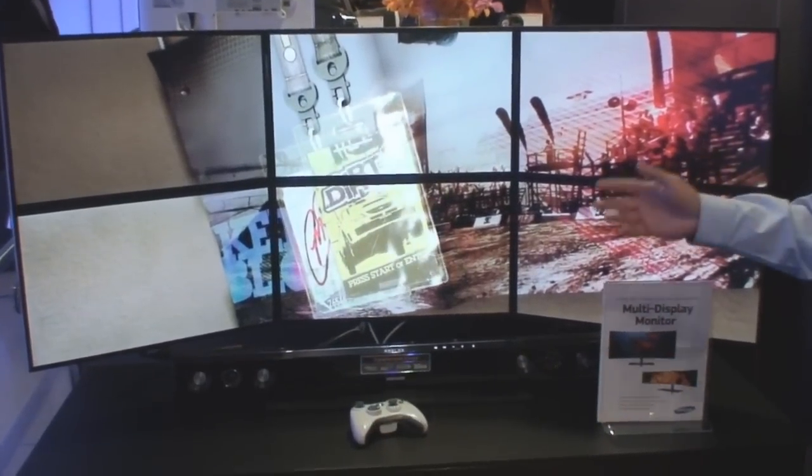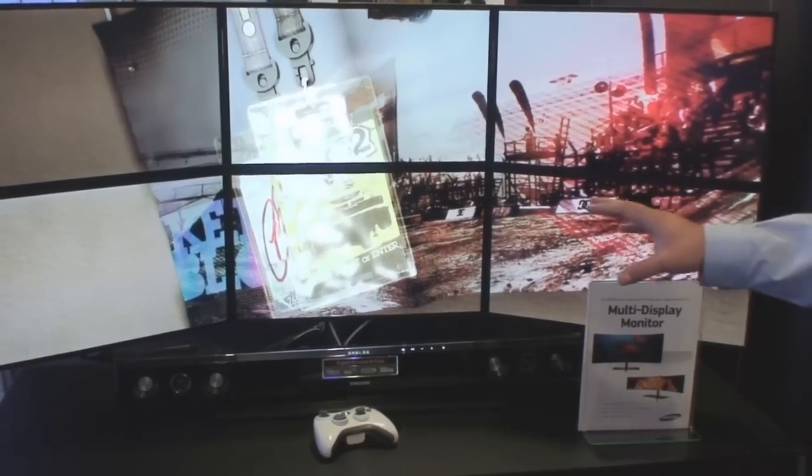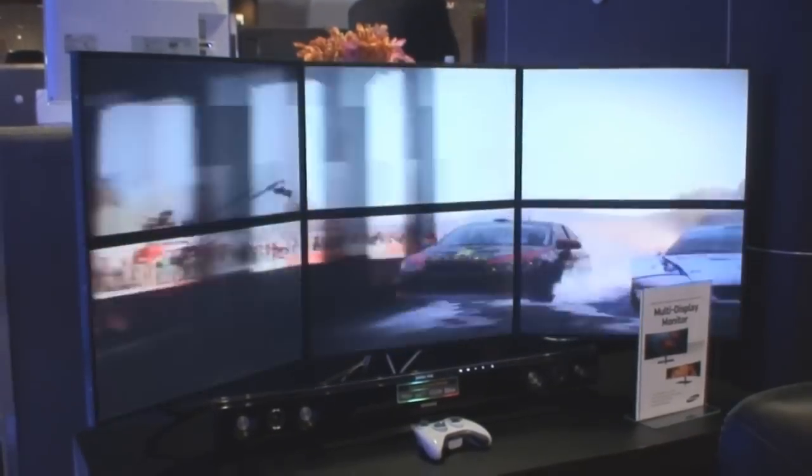The monitors are all 23-inch screens. Each one has its own separate DVI port. Essentially, that means it's only capable of running off of ATI Affinity cards, which actually carry that feature.